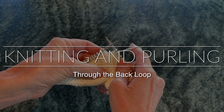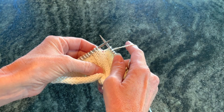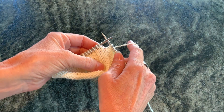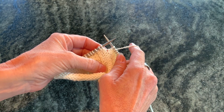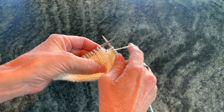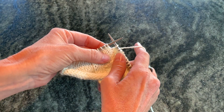This is Wendy from Knitters Brewing and today I'm going to demonstrate knitting and purling through the back loop and then I'm going to show you three examples of how I regularly use these simple techniques to improve the appearance of my knitting. First let's start with knitting through the back loop.